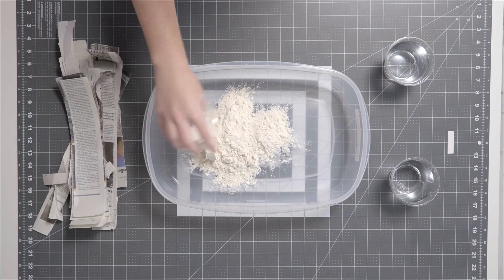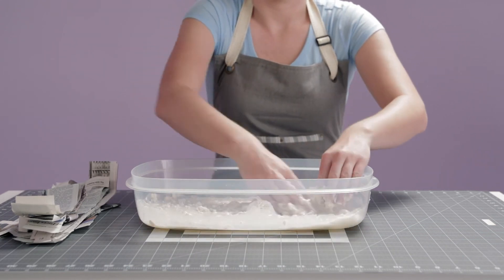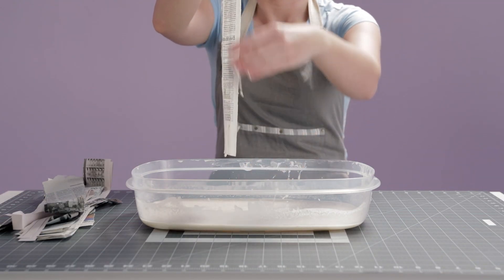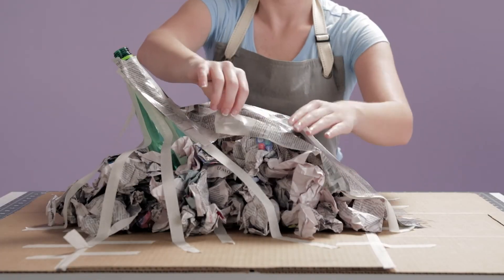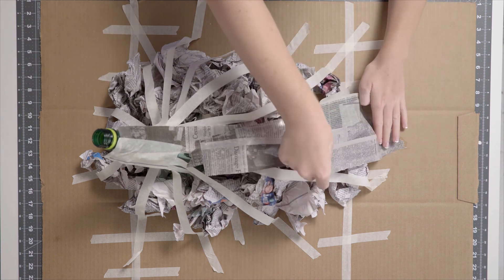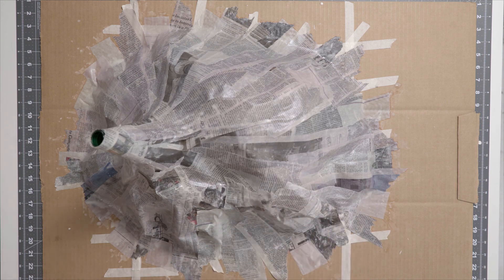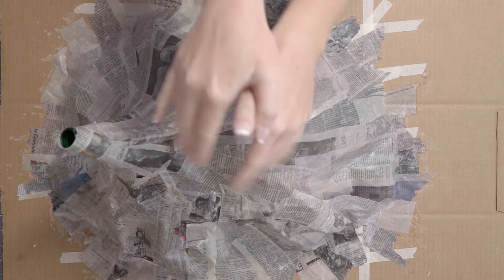Now it's time to create your paper mache paste. Pour in your flour and water. Mix it up with your hands to get all those little clumps out. Then rip and dip a strip of newspaper into the mixture. Lightly slide your finger down the strip to get rid of any extra paste. Then apply the strip to your volcano. Repeat this process as many times as necessary, working your way around the base. Once you've covered the whole structure, feel free to go back and add extra strips. The more layers you have, the easier it'll be to decorate.